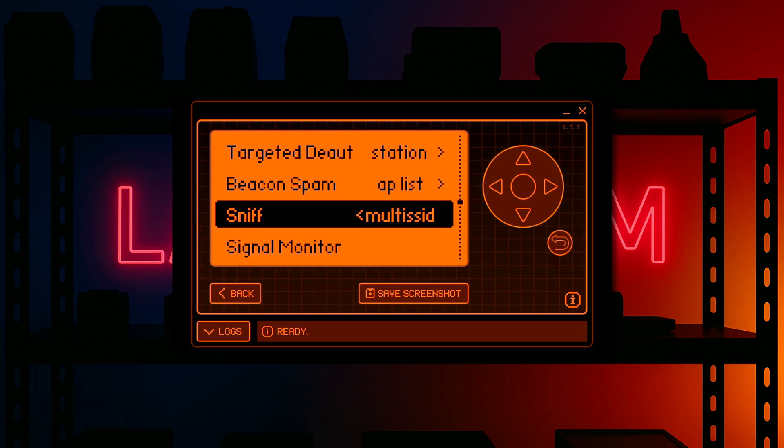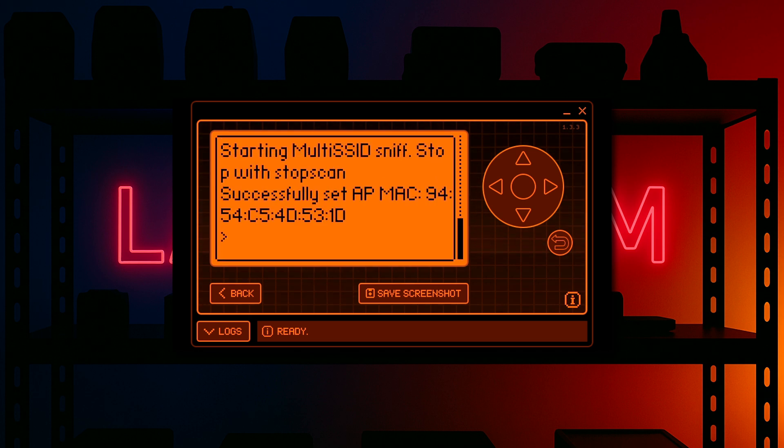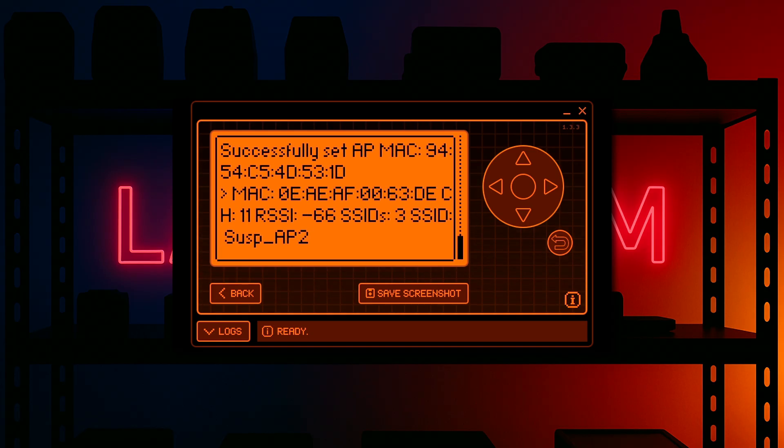I'm not going to explain how they both work — you can read the article, which will be provided, and it'll tell you what you need to know about how these two detection features work. So the first thing we're going to do is select the Multi-SSID option. I have my Pineapple broadcasting behind me — six SSIDs, of which only three are needed to trigger this. And there you go: you can see currently three SSIDs, and my Pineapple has been detected because it's broadcasting six access point SSIDs at the moment.